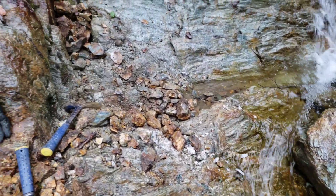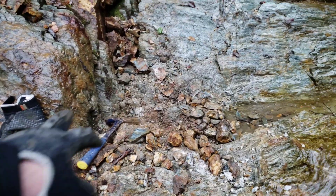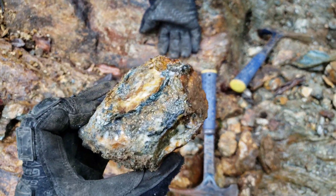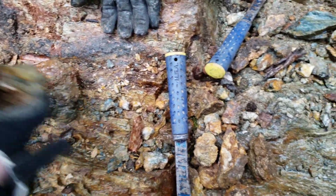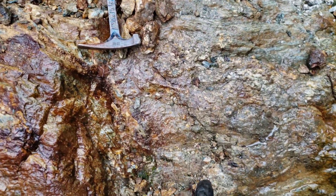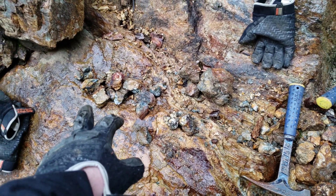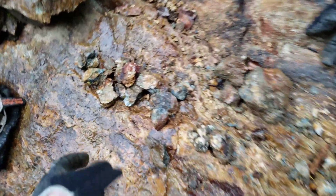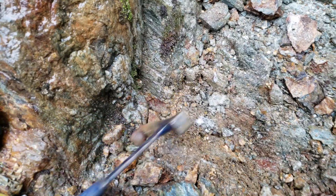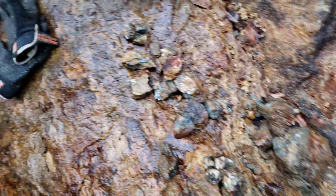We've pulled off three separate samples so far. The primary one is right here — this big honker right there. We pulled off another few chip samples from in here, and then we have a sample which is mineralized schist — looks like graphitic schist — and that was basically touching the quartz vein. Let's just take a look at the samples.